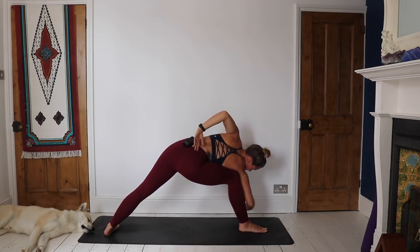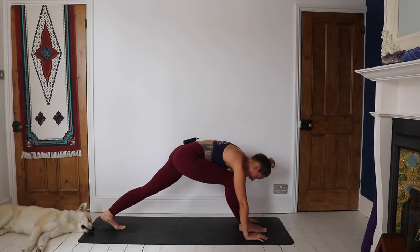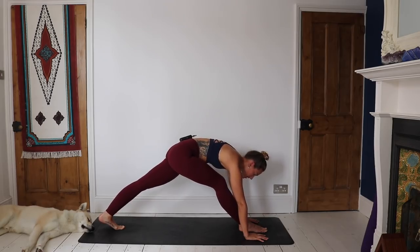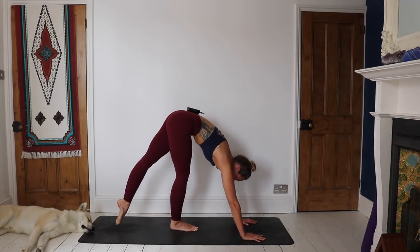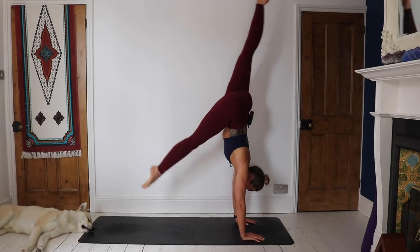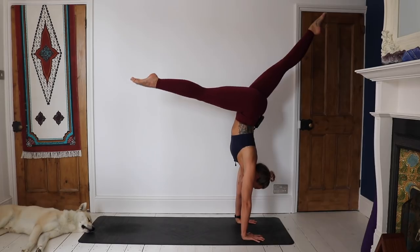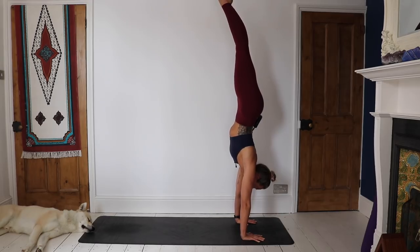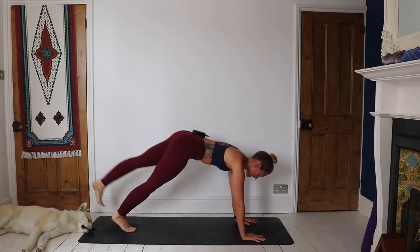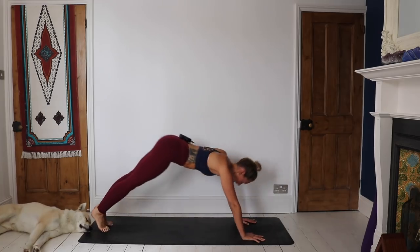On inhale, come all the way back around, frame the foot. Either you're going to work through a vinyasa coming down, or you're going to take a little kick to handstand from here — just see how that feels, pop yourself up, maybe try a couple of kicks. See how it feels today. Remember the breath. Those of you in handstand, come back down, work your way through vinyasa, and we'll all meet in a downward facing dog.